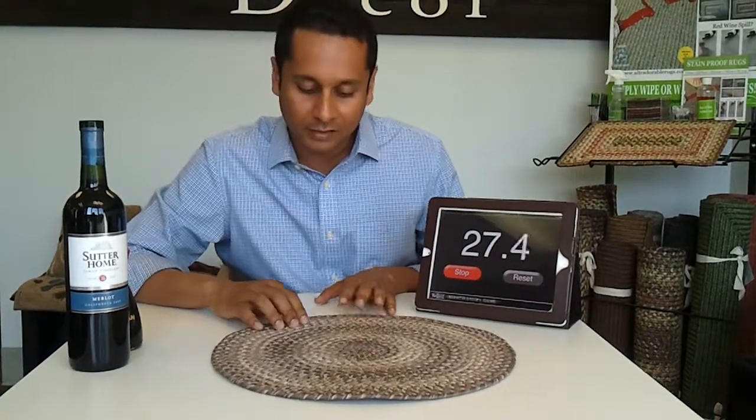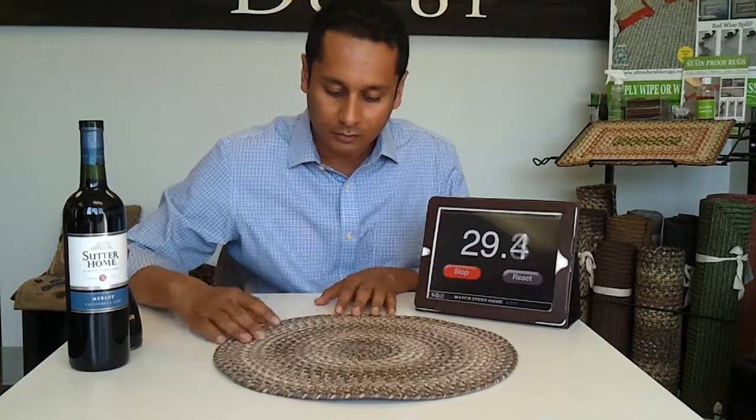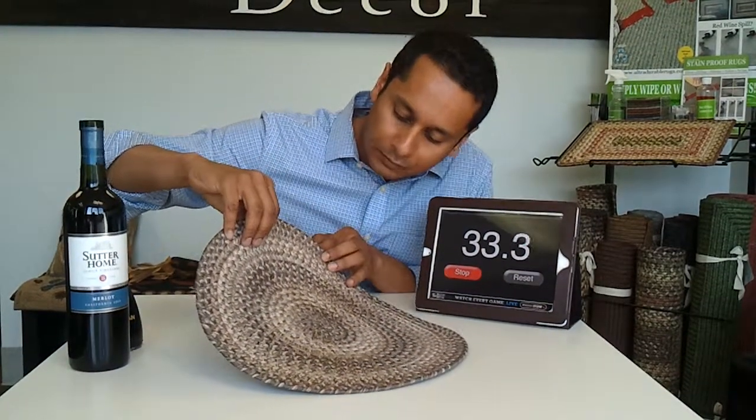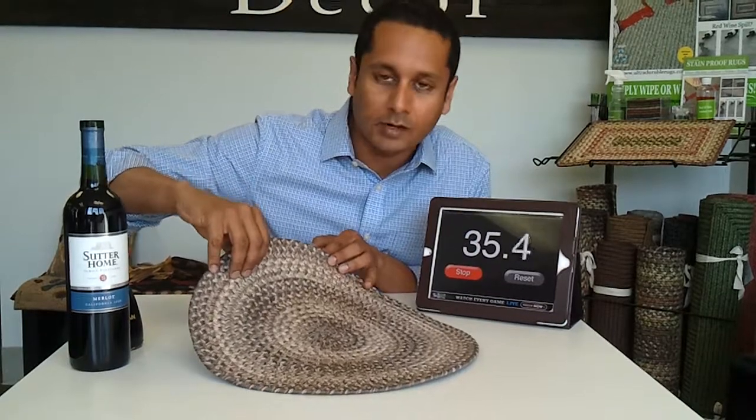So we're at 26 seconds. The stains, if you can see in the camera, they're almost not visible. And by the time the minute comes around they'll be gone.